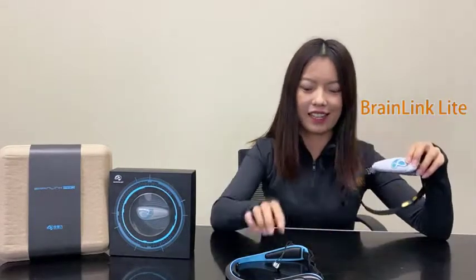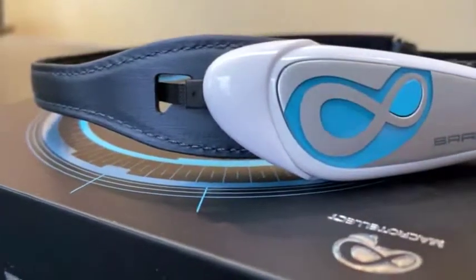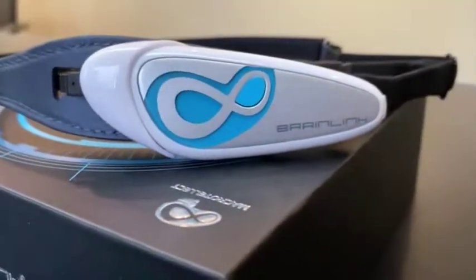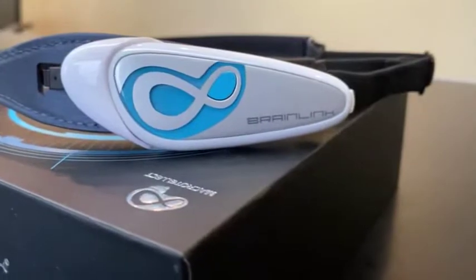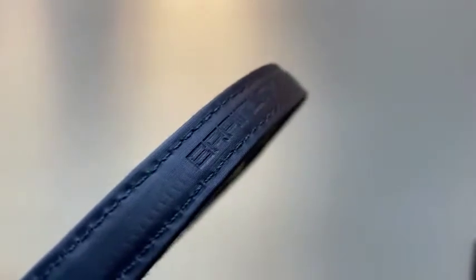Brainlink series products include Brainlink Lite and Brainlink Pro. Let's see Brainlink Lite first. Brainlink Lite is the best-selling product of MacroTalect. It has an affordable price, comfortable wearing, and can be carried easily. The Lite owns three electrodes on the forehead: EEG, ground, and reference. These are the electrodes to collect brainwave data. We tried to design these three sensors as flat as possible to optimize the wearing experience.